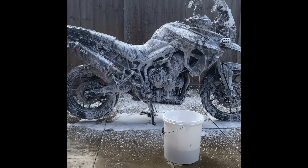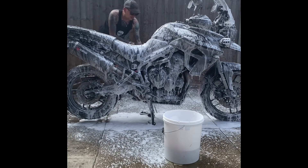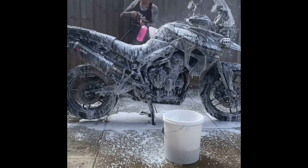The pressure washer comes in at £139.99 at the moment for the motorcycle bundle on the Makoff website.